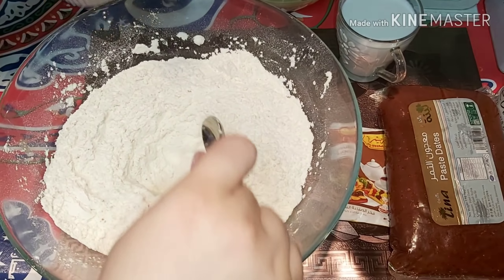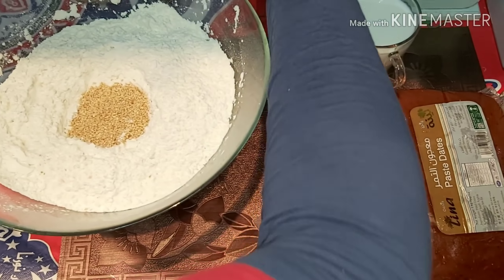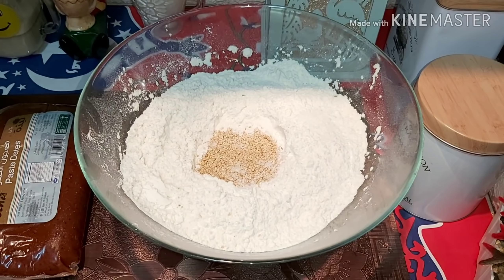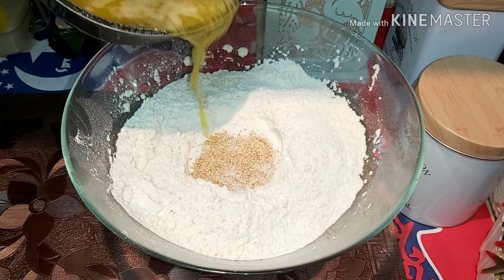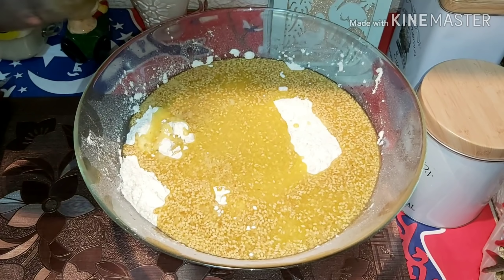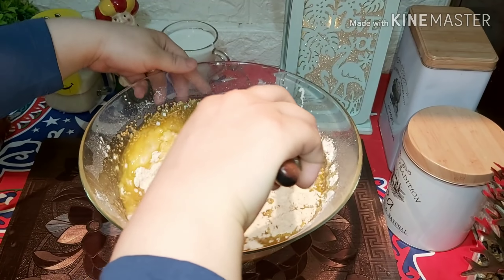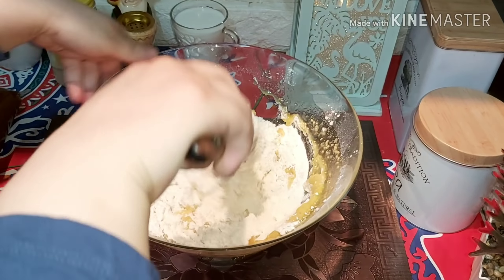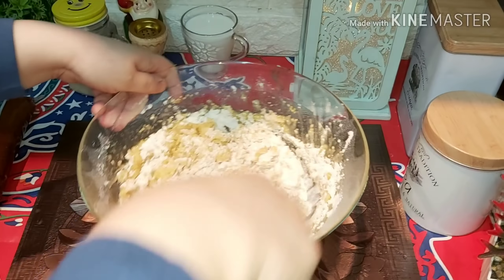وهنحضر حفرة كده ونحط فيها الزبدة. هناخد نص كيلو زبدة وهنقضيها على النور. هنقلب الزبدة بالشكل ده مع الدقيق.